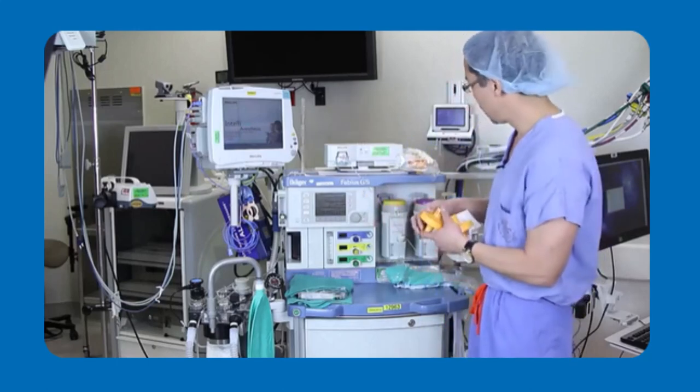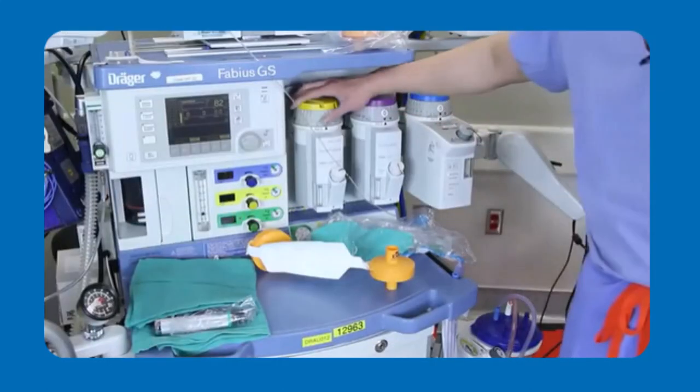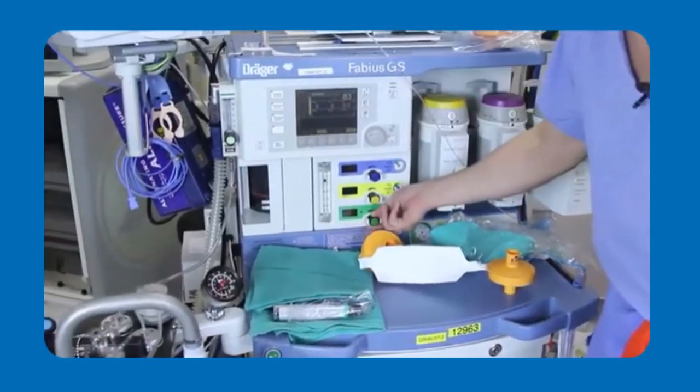In addition to that, to decrease the amount of triggering agent that your patient is exposed to, turn off the anesthetic immediately and turn your fresh gas flows up to greater than 10 liters per minute.